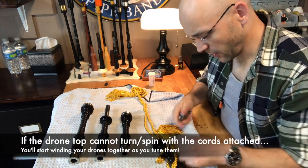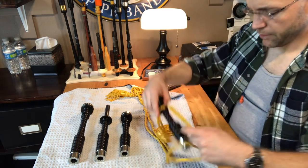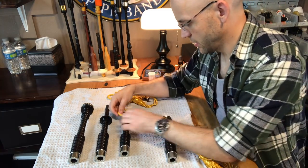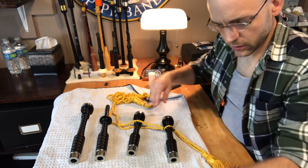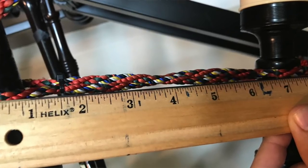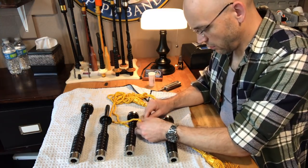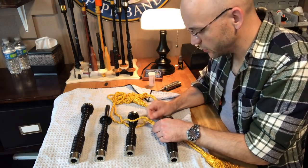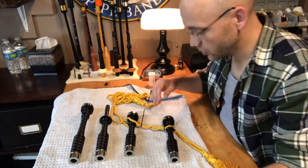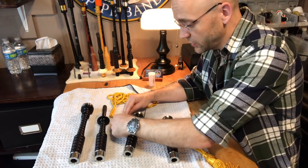We're now done with the outside tenor, moving on. I try not to get any twists in my cords. When the pipes are hanging from the base drone, I want there to be about a seven-inch space between the drones. You can go six and a half, you can go seven and a half — I wouldn't go smaller than six and I wouldn't go over seven and a half. Also understand that these cords are going to stretch, so maybe six and three-quarters would be a good place to start, knowing that it'll stretch to seven.